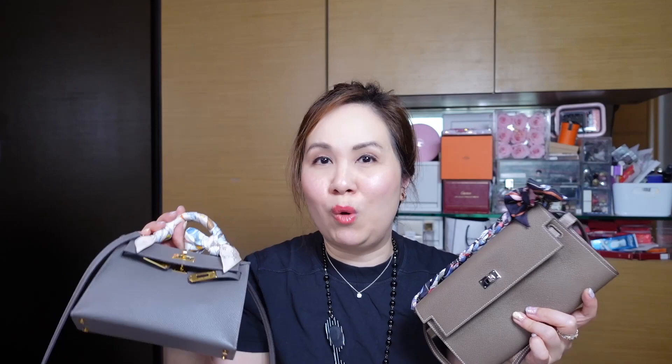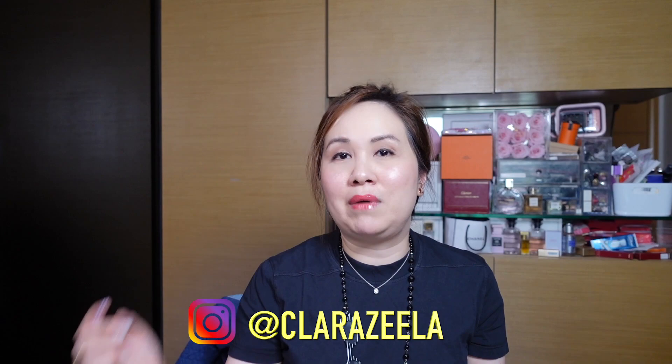If you have any questions or comments, please feel free to leave them below. If you haven't already, please like and subscribe. I'm also quite active on Instagram — I'll put my account information down below. Wishing you a fabulous day and we'll see you next time, bye!